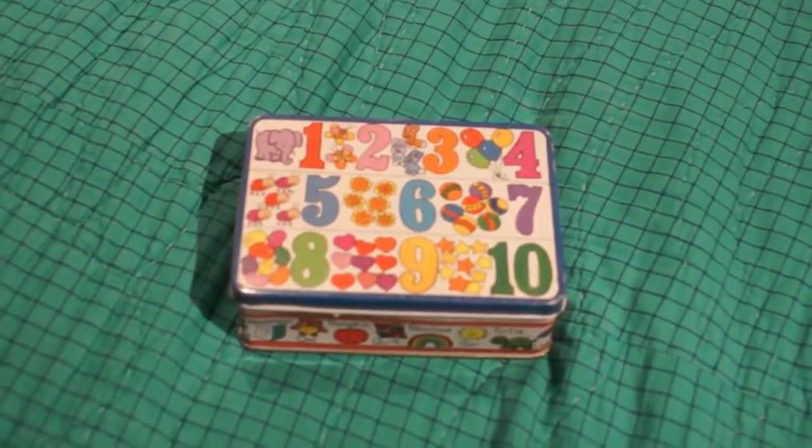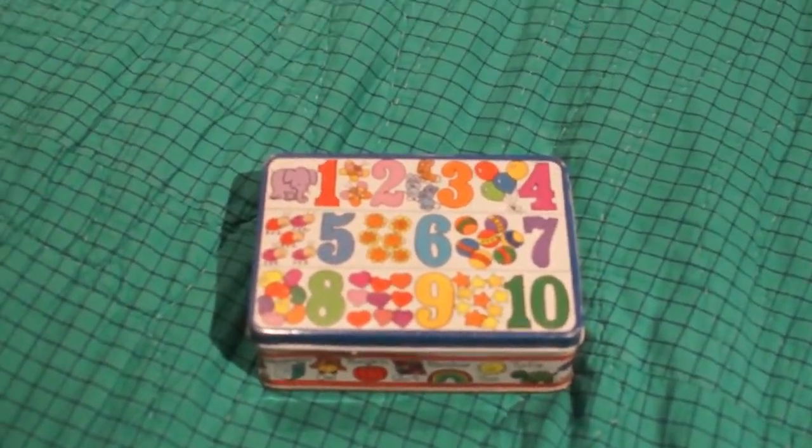Hello everyone, this is PamperChew. Today I'd like to show you my memory card collection — I've been saving these for the last 10 years.